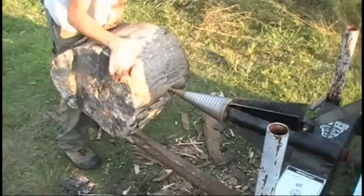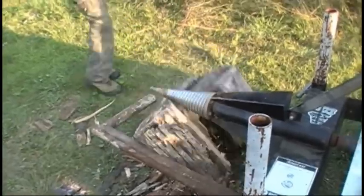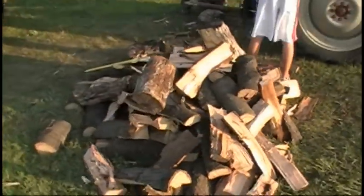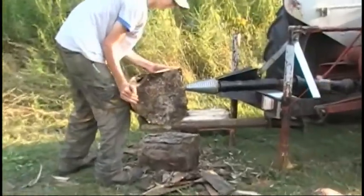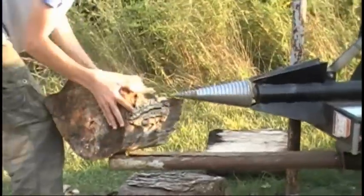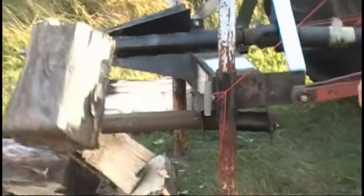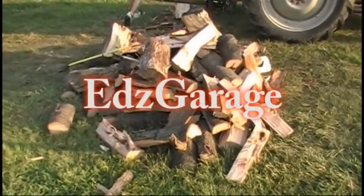Let's see if it can handle it. We've been out here for maybe half an hour — look at this pile we've got going here. This thing does a really good job. You just have to be careful, that's all. We could have a nice fire tonight, that's for sure. Thanks for watching!